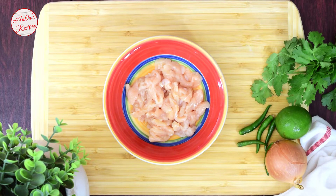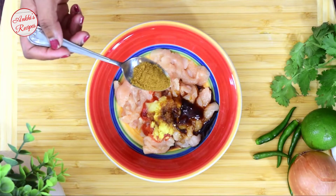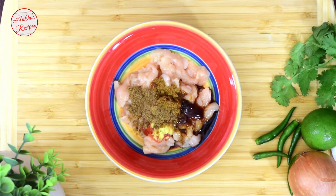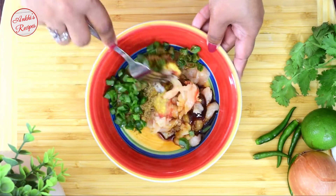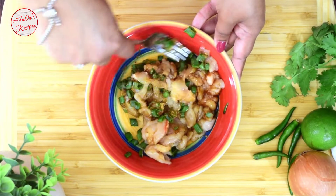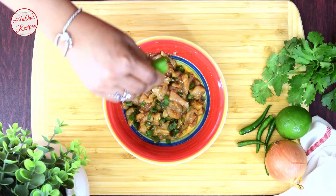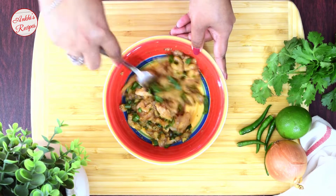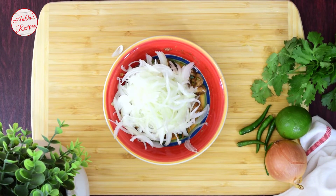ચા ચમોજ ટમેટો પેસ્ટ, હાપ ચા ચમોજ રોશન બાટા, હાપ ચા ચમોજ આધા — [Ingredients list including tomato paste and other spices are being added to the chicken mixture.]